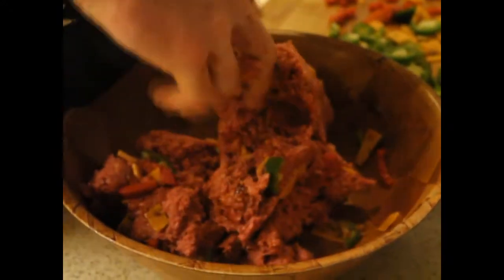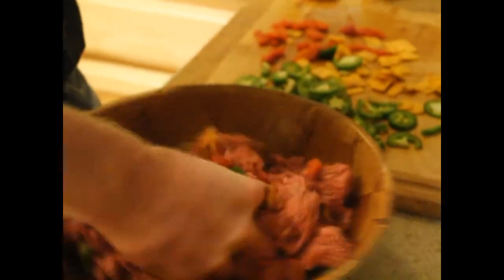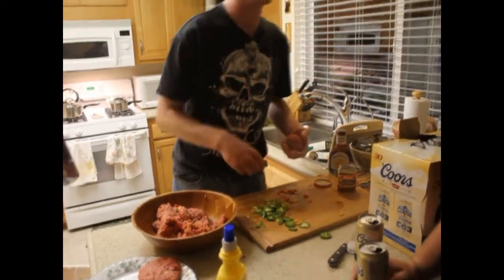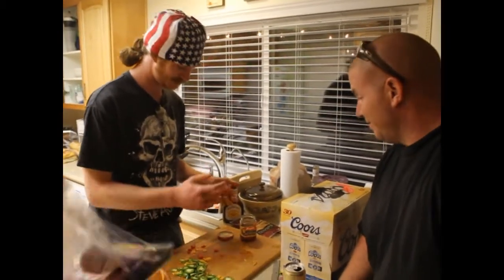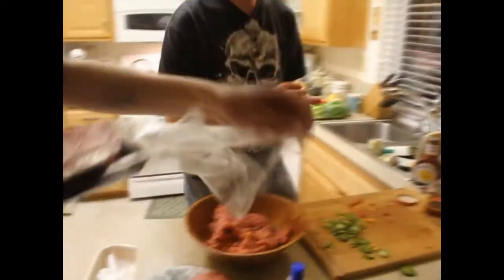I want to have some nice juicy burgers — delicious, nutritious. Quick recap: we got some chipotle cheddar cheese, some roasted bell peppers, and some barbecue sauce. So it's gonna be good. It'll make them all juicy.